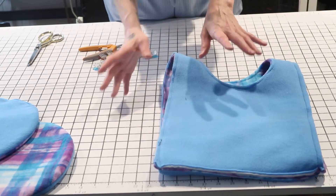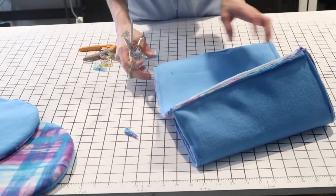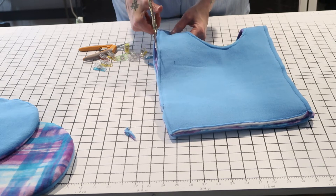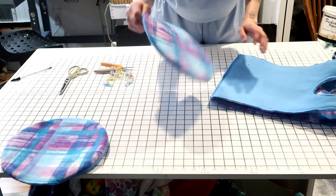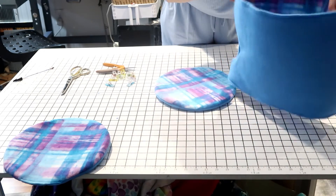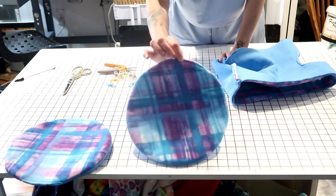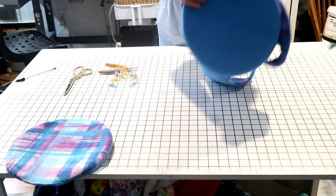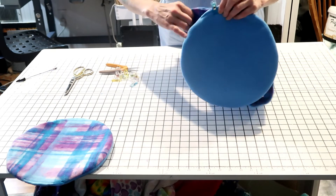Now we've stitched everything closed. Cut off any excess fabric — anything that's sticking out or uneven. If you used batting, you'll have batting sticking out that you'll want to trim. Now take a top or bottom circle — it doesn't matter which — with the outer fabric facing up. Grab your tube, find the seam, and put the seam against the stitch line where you closed the circle, just to keep odd-looking things together. Clip the circle to your tube, and do that for both the top and the bottom.